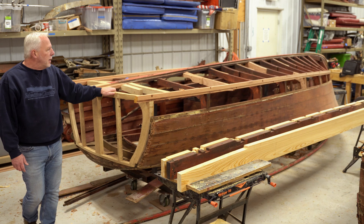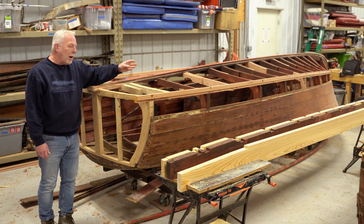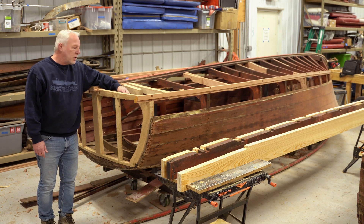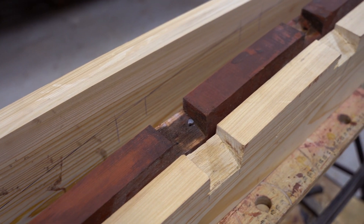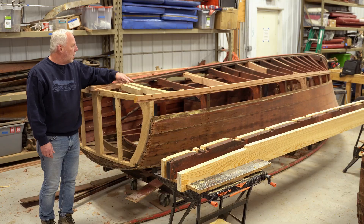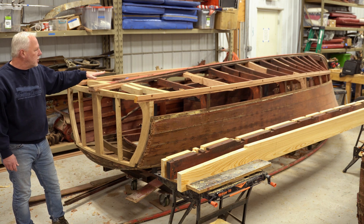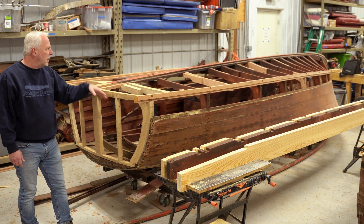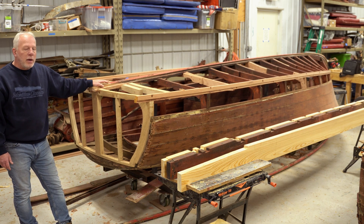New transom frame on this. New stringers — the stringer was completely rotten. These were vertical grain fir from the factory, which is super strong and super light. They weren't oak or mahogany, which is too heavy. We usually replace them back with fir. New inner bottom — this is a full restoration. Once we get the frames done, the chine completed, and the new stringers in, we can start on the inner bottom and the outer bottom. We'd like to have this boat at least right side up by the end of winter.